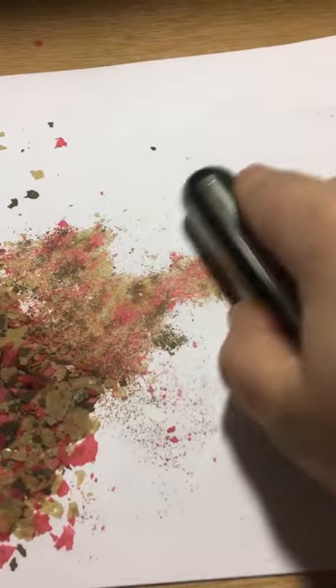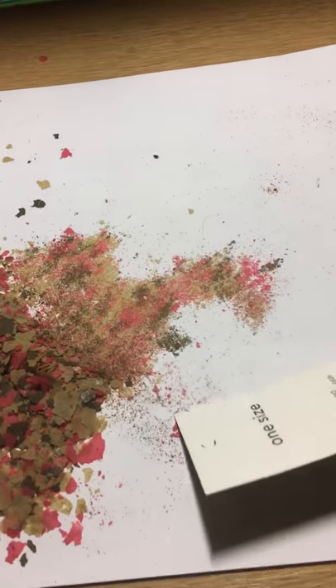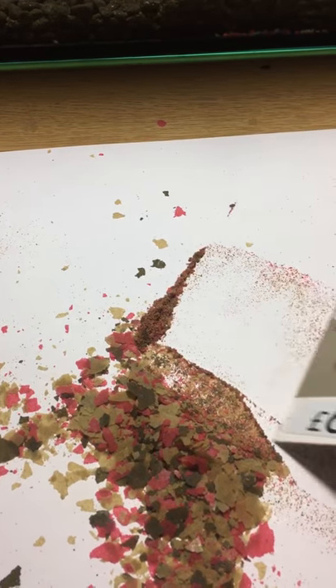Once you've done a bit, take a piece of card and just move it all to one side out of the way.